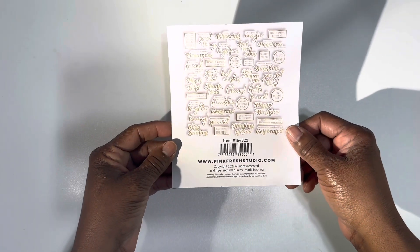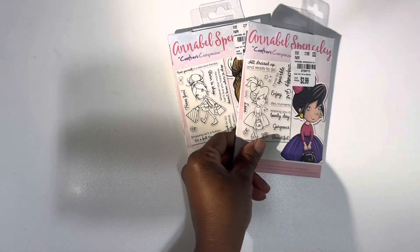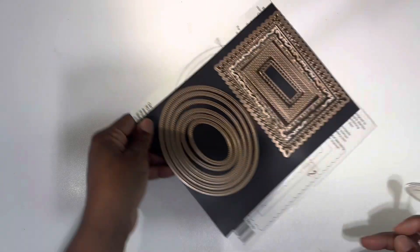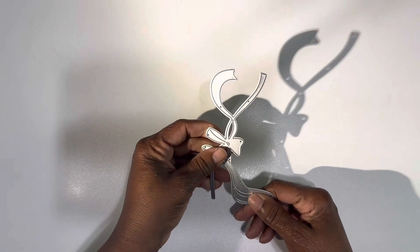I'll go ahead and show you what I used. I used some ephemera from Pinkfresh Studio. I used my Copic markers. I used this doll right here — Practice Companion, Annabelle Spenceley. Hope I pronounced that right. I used the wonky stitches right here, the oval stitches right here, and I also used this die right here, which I purchased from Aliexpress a long time ago.